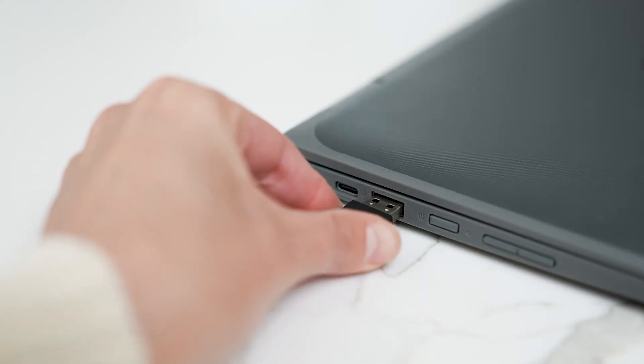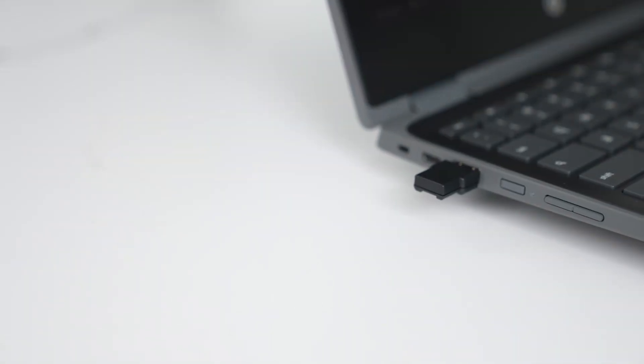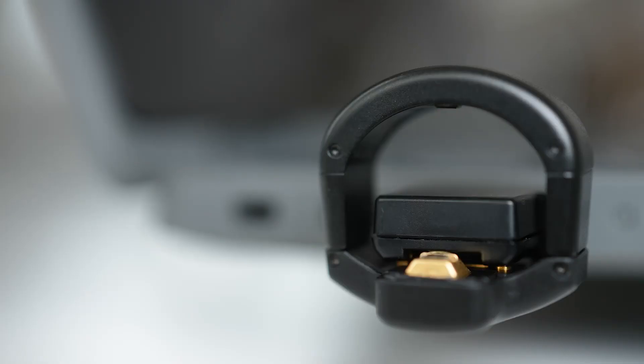To charge the ring, choose any USB port on your computer and plug in the charger. Using your computer to charge Circle Plus will extend battery life. Put the ring on the charger with the magnetic contact and a blinking green light indicates that the ring is charging normally.